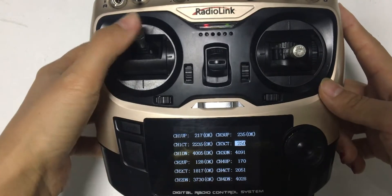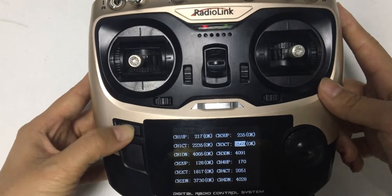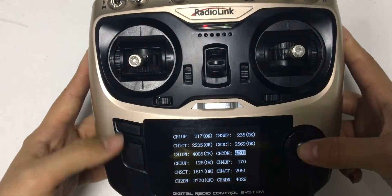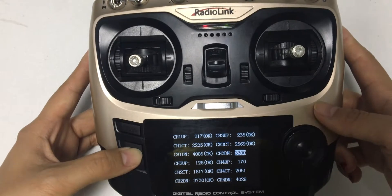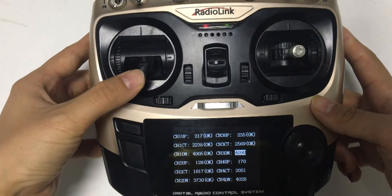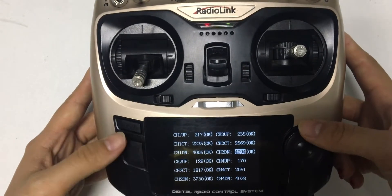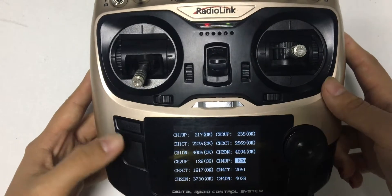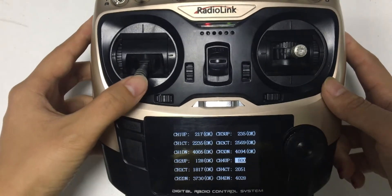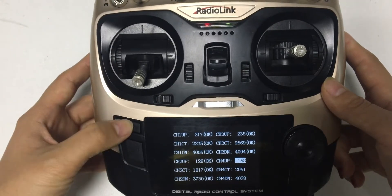Delete the value. Push the joystick to the middle position. Save. Next, delete the value. Push the joystick down. Save. Delete the value. Save.